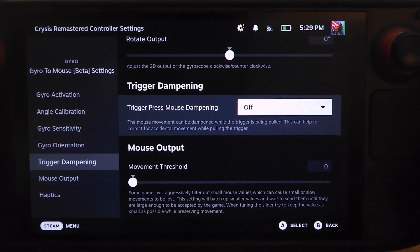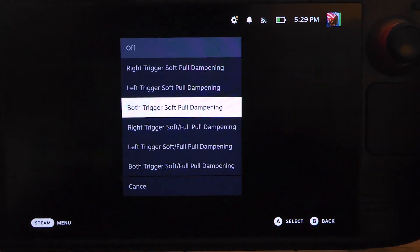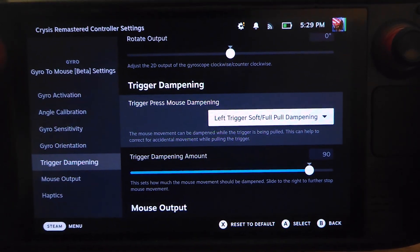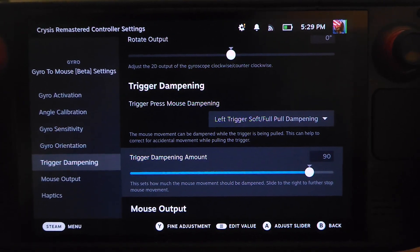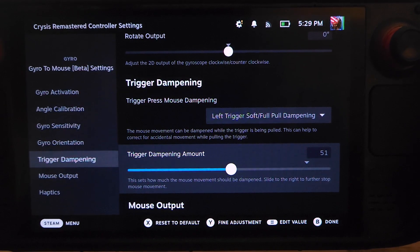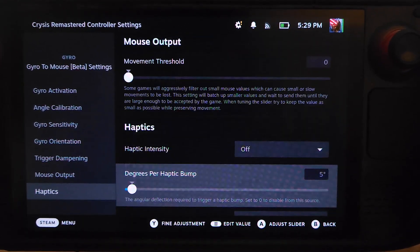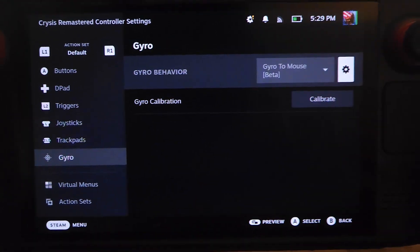We can also set up trigger dampening. Go down to left trigger soft full pull dampening — whenever I pull the left trigger, the gyro will dampen by a certain amount. The default is 90, which I find a little too high, so I'm going to set that to 50%. I believe we're good.